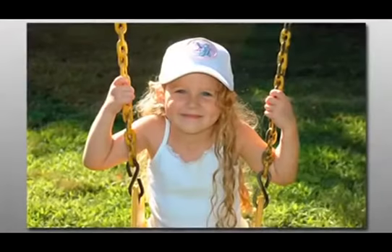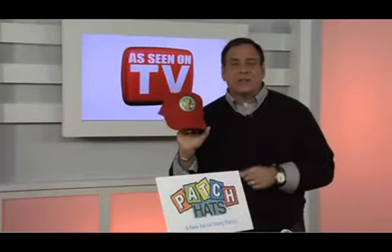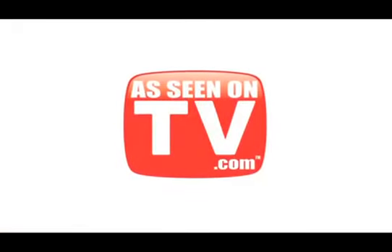It's just a great look for the kids out there. They're fun to trade, and they're going to absolutely love these. This is the Patch Hat. To get yours, hit the Order Now button right here on AsSeenOnTV.com.